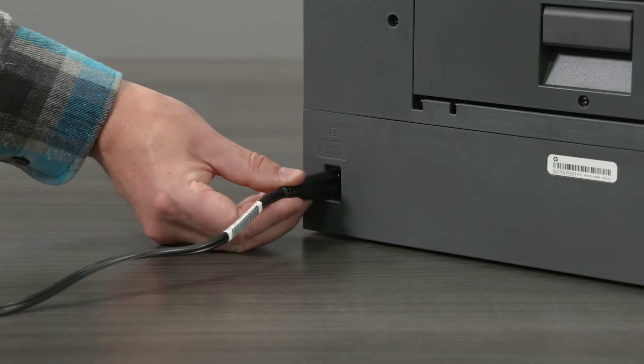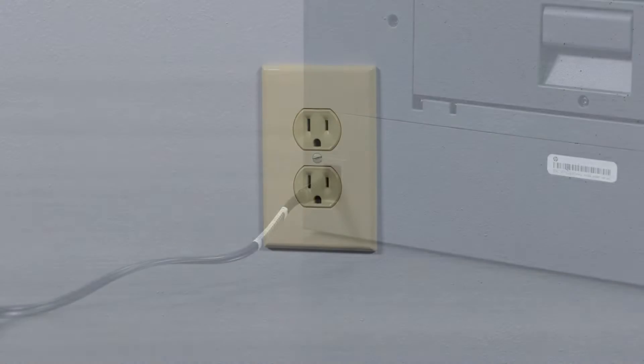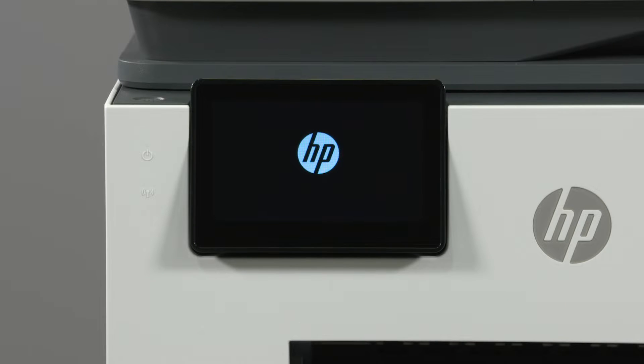Plug the power cord into the rear of the printer and plug the other end into an outlet. HP recommends plugging the cord directly into a wall outlet. The printer then powers on.